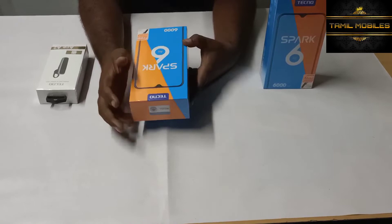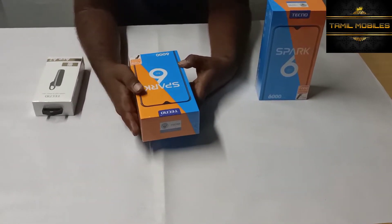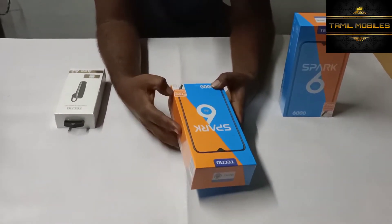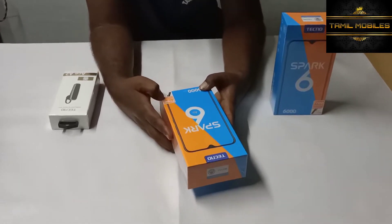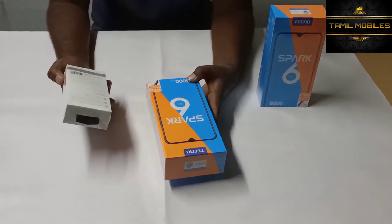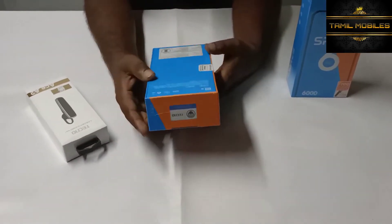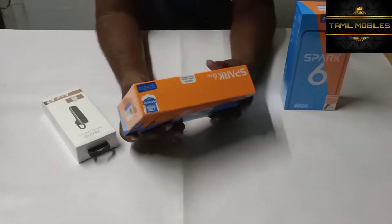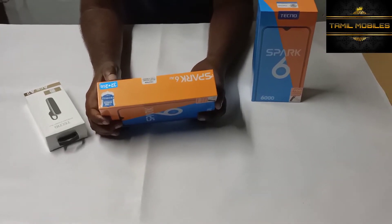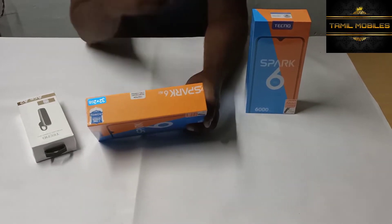We will review this model. The model is the Techno Spark 6R with a 6000 mAh battery pack. It has 2GB RAM and 32GB ROM. This is the Spark 6R.